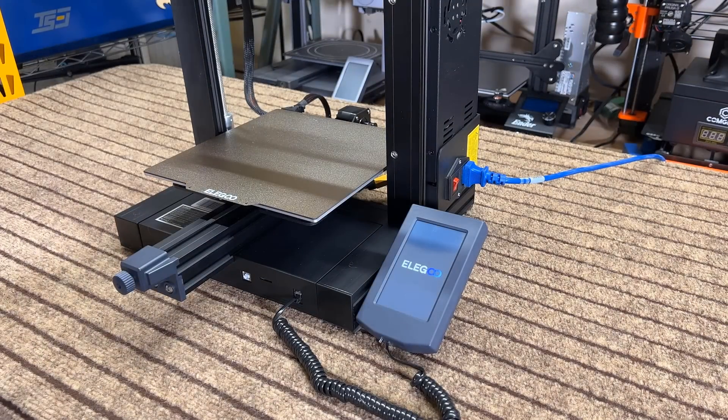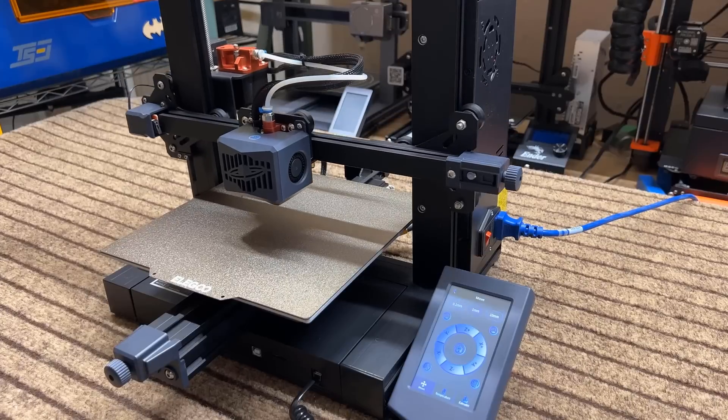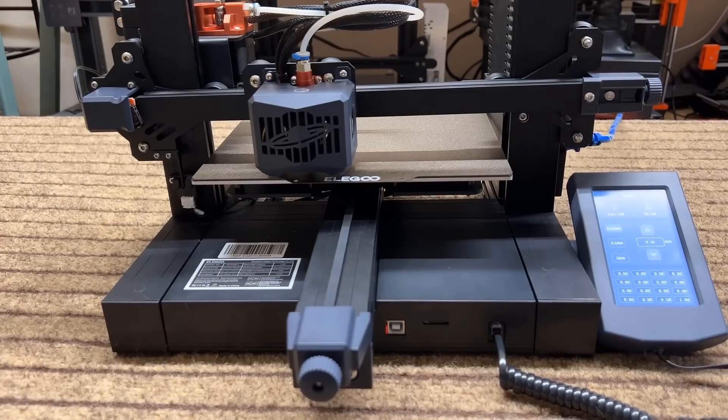Turn on the machine, go to prepare, and click home to home the printer and ensure that everything is working. Go to level next, and click confirm to heat up the bed and nozzle, and start auto bed leveling.